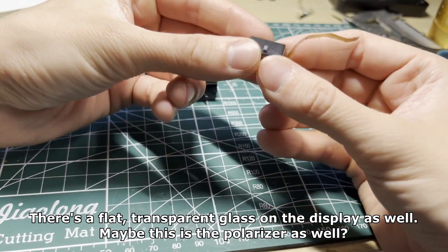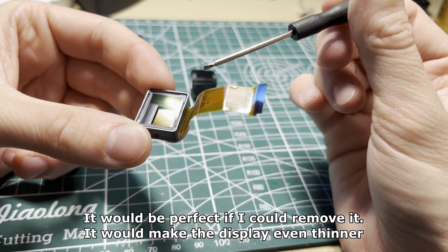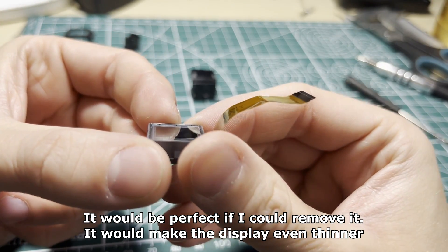There's a flat transparent glass on the display as well — maybe this is the polarizer too? It would be perfect if I could remove it; it would make the display even thinner.